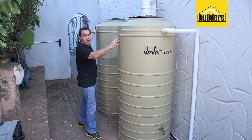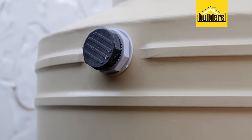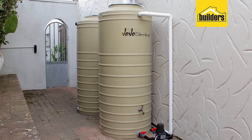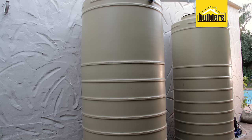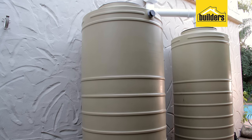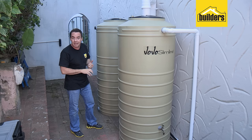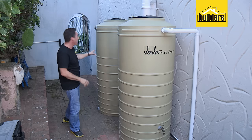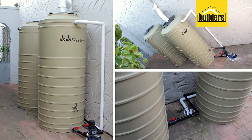When it comes to the overflow of the second tank, you can just block it off as the first tank's overflow will suffice for both tanks. There you have it — this DIY is complete. You've now doubled the volume of storage capacity of your rainwater, and we've set up the system so that you can add on additional tanks without losing a drop of your stored water.